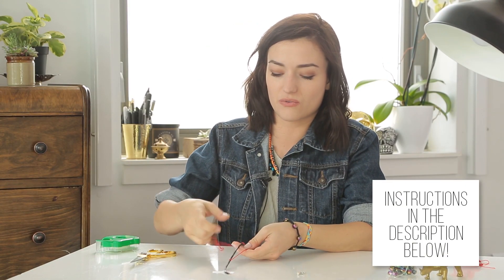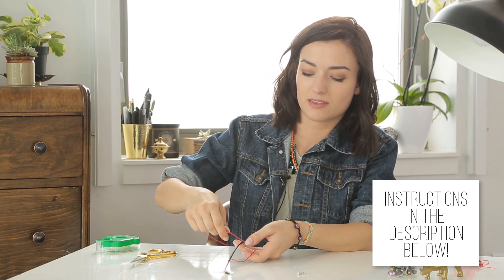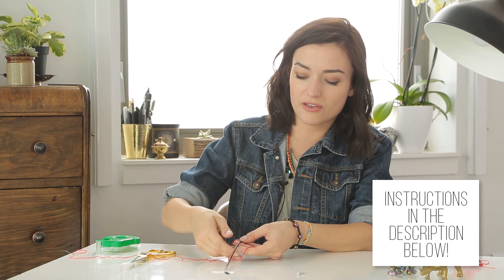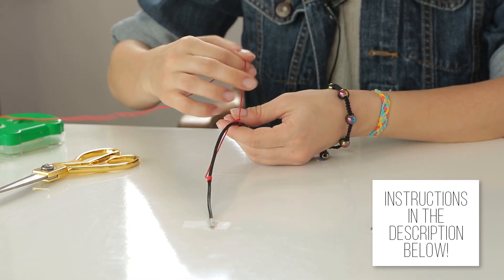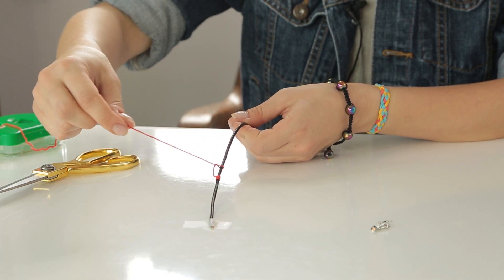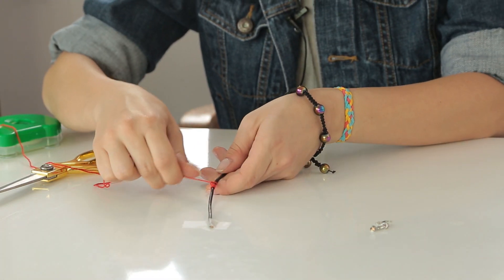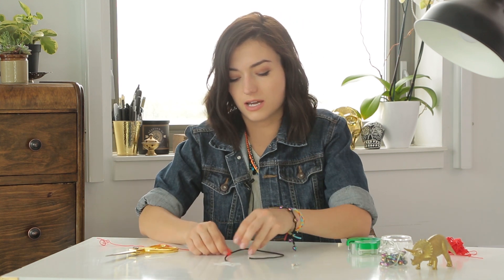So I'm just going to tie it off. And if you'll recall, this is super easy. Just make a little sail, put it around, pull it on through. And then you pull upwards so that it's going to end up creating this little spiral as you continue doing it. I think I've done enough here, and then you just want to tie it off and start on the next color.